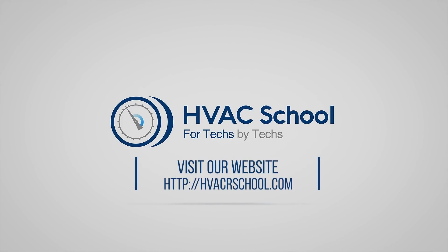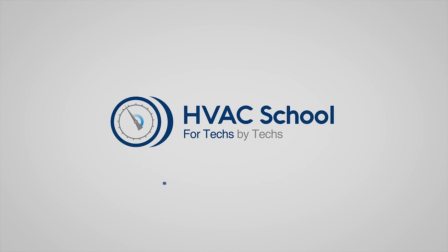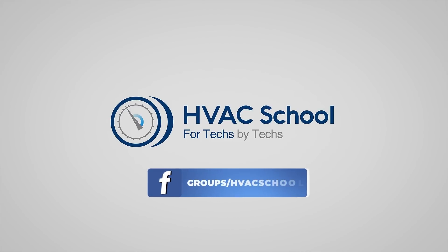Go to HVACRschool.com, which is our website and hub for all of our content, including tech tips, videos, podcasts, and so much more. You can also subscribe to the podcast on any podcast app of your choosing, and join our Facebook group if you want to weigh in on the conversation. Thanks for watching.